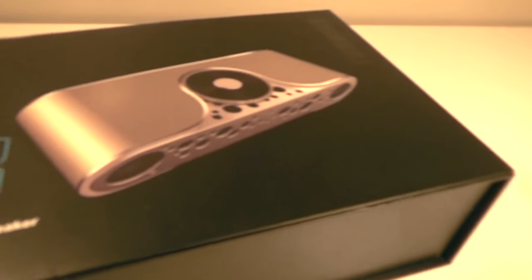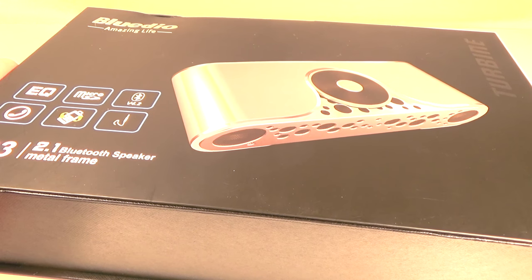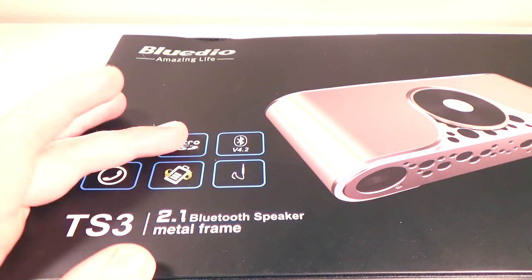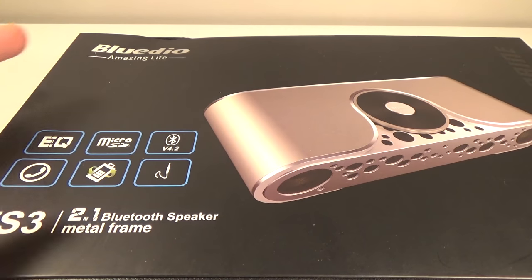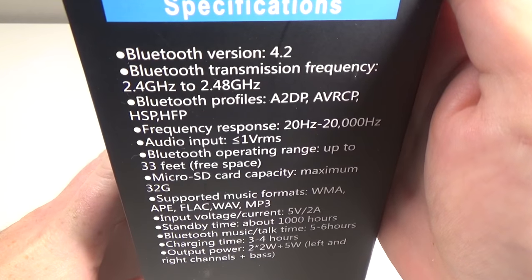Let's check out the box. It's very nice retail packaging, like anything I'd expect to see at Best Buy. On the side it lists a couple of features: it has an equalizer, integrated speakerphone, you can place a micro SD card directly in the unit and play songs from there, use it wired if you prefer, and it supports the latest Bluetooth standard. On the side there are some tech specs for you to check out.